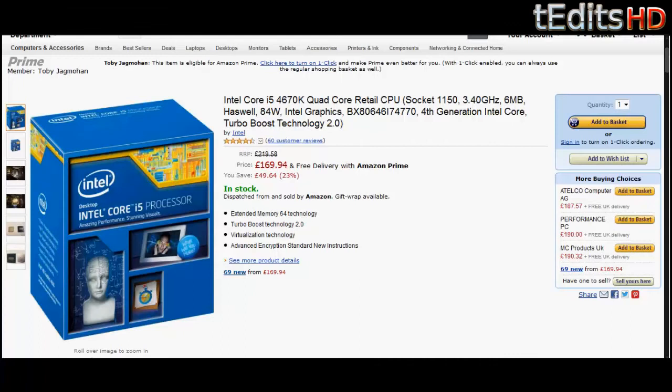First of all we have an Intel Core i5-4670K. This is a quad core processor clocked at 3.4GHz. This is arguably one of the best processors in the world in terms of price to performance. You get exceptional value for your money here. It's only £170 at the moment, at the time of making the video, and you get incredible performance from the CPU.